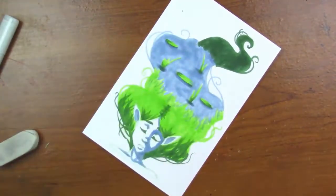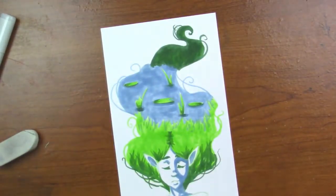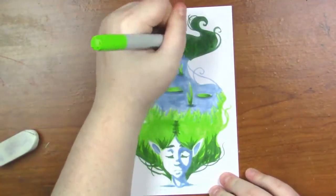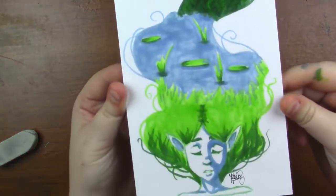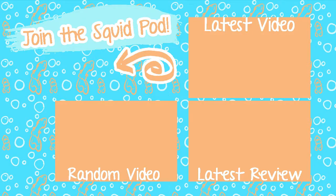I want to thank everyone for their orders during my Black Friday sale. I really appreciate it — all your support means the absolute world to me. So here is a look at the final piece. Thank you guys so much for watching. If you aren't already and you want to be a part of our cute little squid pod, you can hit the button down below, and there's a little bell next to it that if you click, you get notified when I upload new videos. And until next time guys, toodaloo!